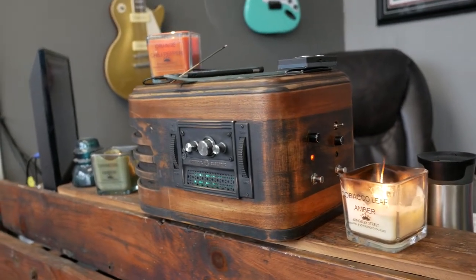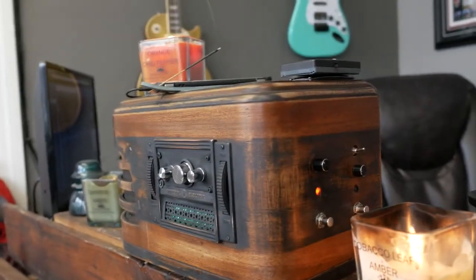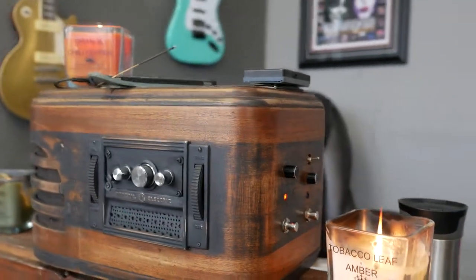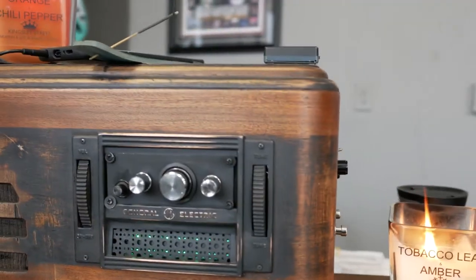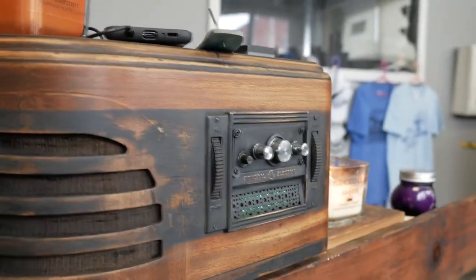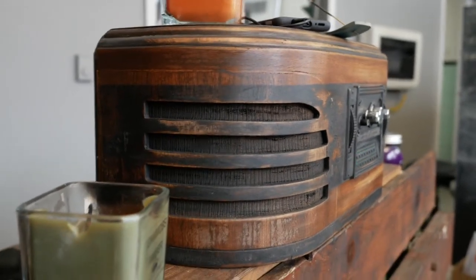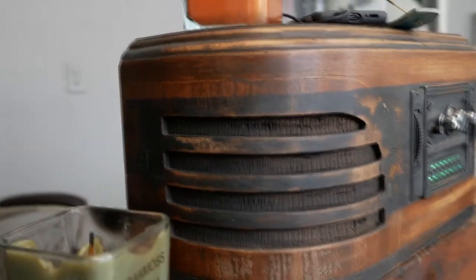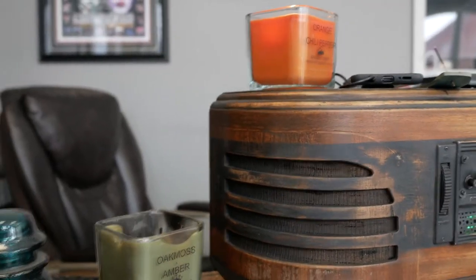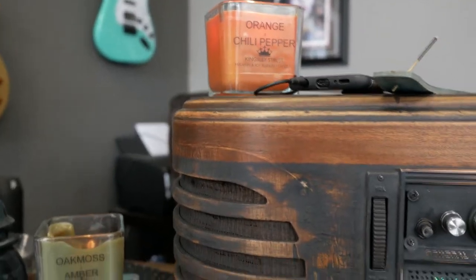Hey everybody. So this is the new radio box, whatever you want to call it. It's pretty big — a lot bigger than most of the ones that I make. It has the original speaker and it was in such good shape I decided not to swap it out with anything. It's got a lot of volume to it.